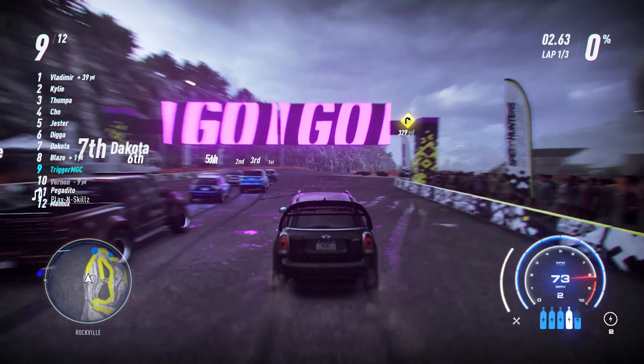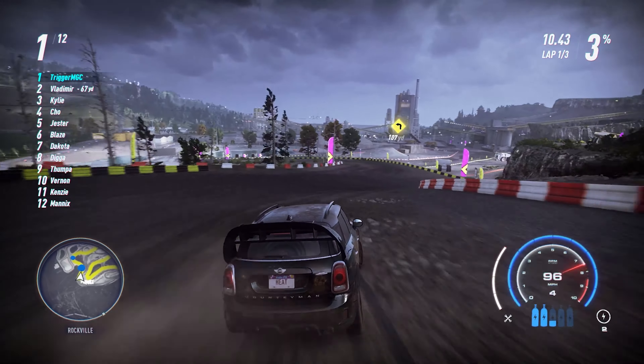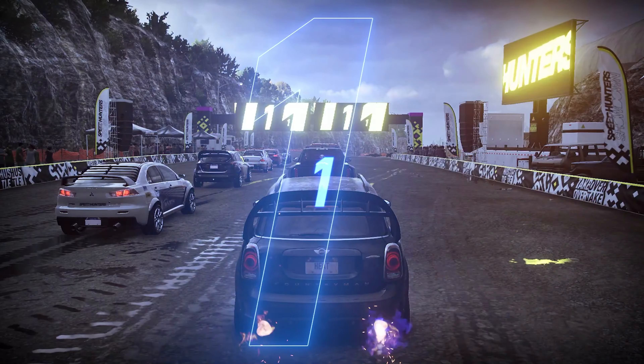Thank you so much for the support on this series. I've had very consistent views for this build series and I really appreciate it. My goal is to finish all of these cars in Need for Speed Heat before Unbound comes out — about 45 days until Unbound releases and I've got about 30 cars to do. If you have any questions, you can send me a DM on Instagram, Twitter, or Discord. I respond to Instagram fastest. You can also leave a super thanks on the video that helped you most.